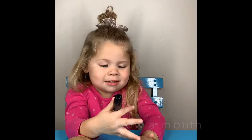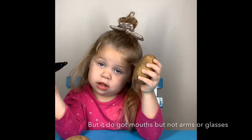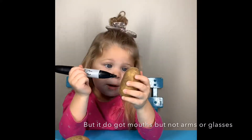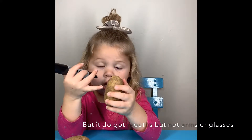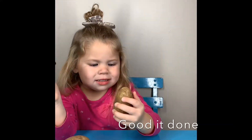Now a mouth — still on the baby one. But it's weird. It's still got mouths, but not arms or glasses. Good. It's done.